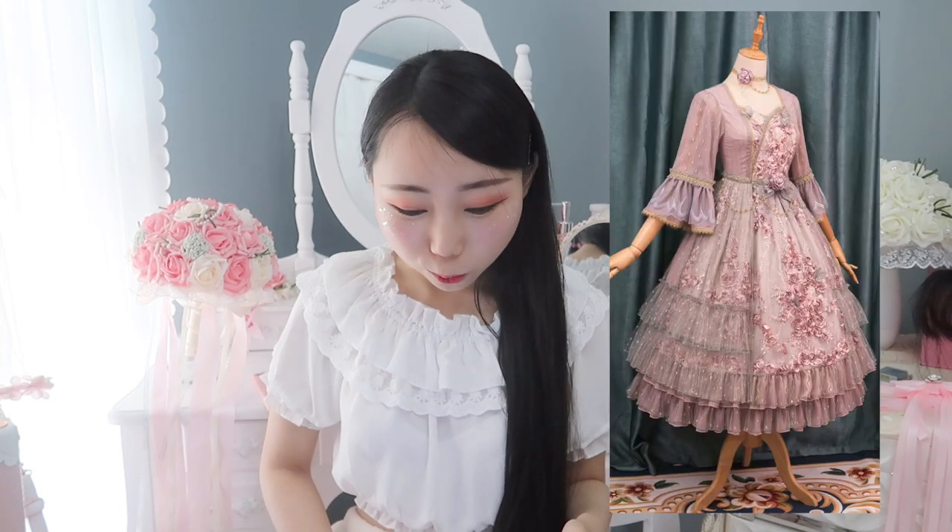Before this video I want to recommend some lolita dresses I want but don't have yet. There are a lot of lolita dresses I like from definitelyinspired.com — I think I talked about this before. They have name brand lolita dresses. The first one I want to show is the 3D Rose Vintage dress.